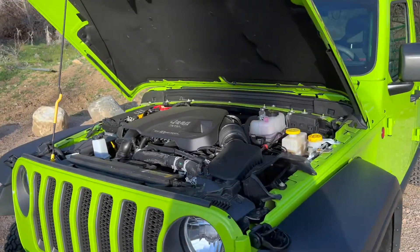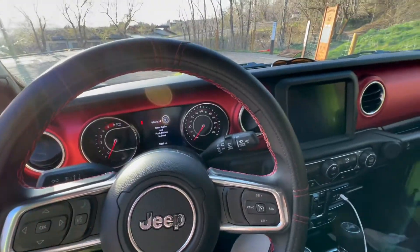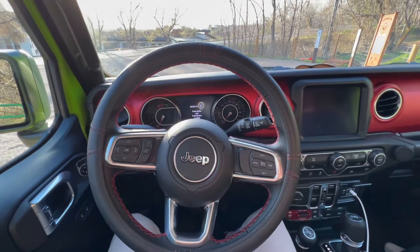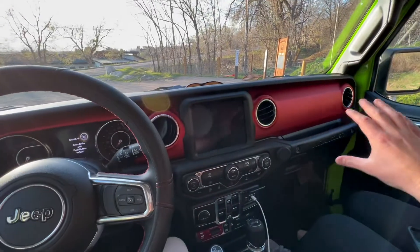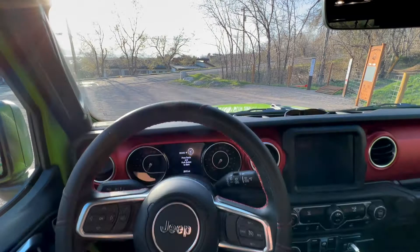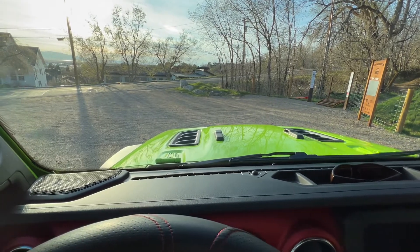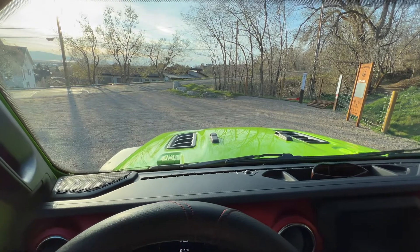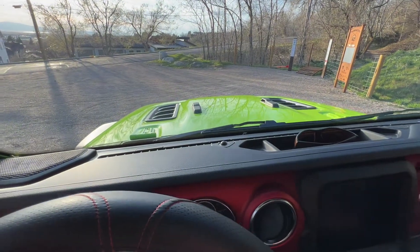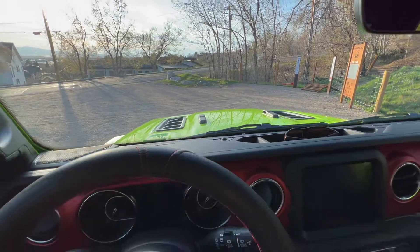Stepping into the 2021 Jeep Wrangler Rubicon — it is very easy to step inside and it's also very quiet in this cabin. It is a very nice cabin. The Rubicons do come with this red dash insert, which I think looks super cool. The exterior color — I'd usually hate lime green, but I think they made this color look really good. I also forgot to mention the hood louvers up top. I don't think they're functional from the factory, but I believe you can make them functional.